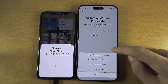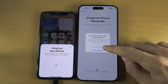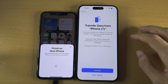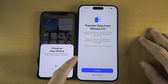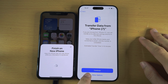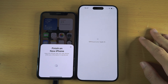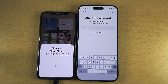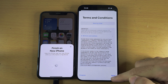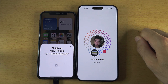Create a Passcode — this is mandatory. I'm going to select Passcode Options and personally select Don't Use, but creating a passcode is highly recommended. We now see Transfer Data From — tap Continue. It's now going to set up your Apple account; if prompted, enter your old Apple ID password.